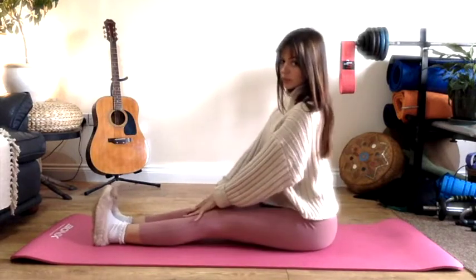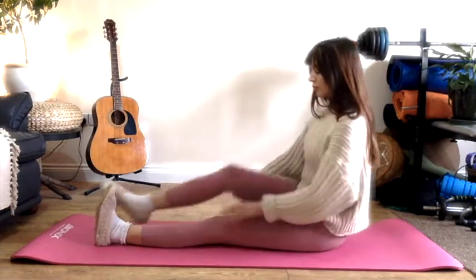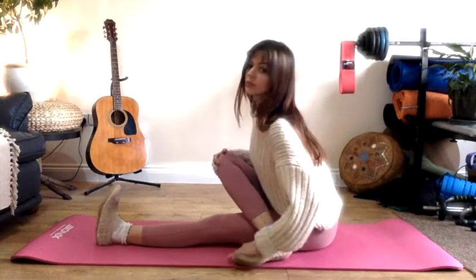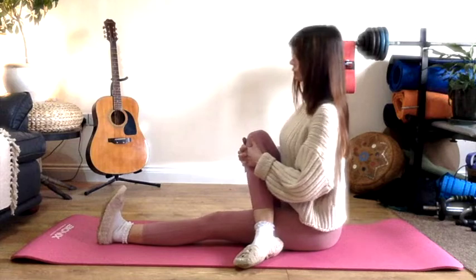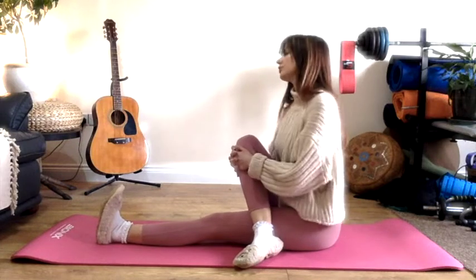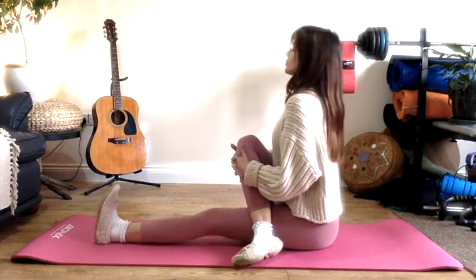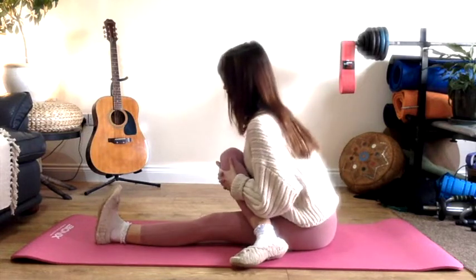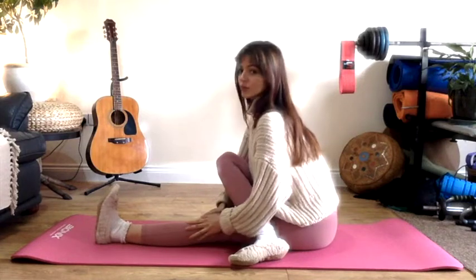We're going to try and sit in a 90 degree angle. If this isn't possible please do just grab a couple of cushions and place them underneath your bum. I want you to cross your right leg over your left if you can. Don't worry if you can't, just draw it up towards the body.